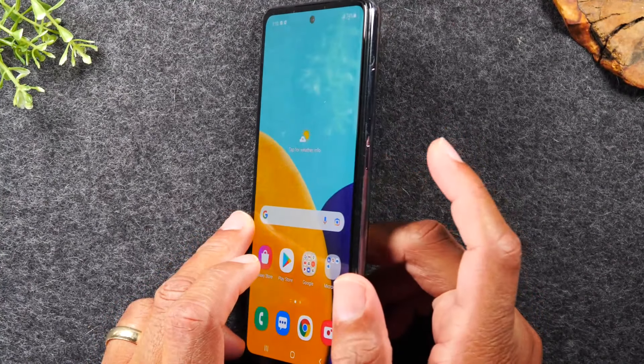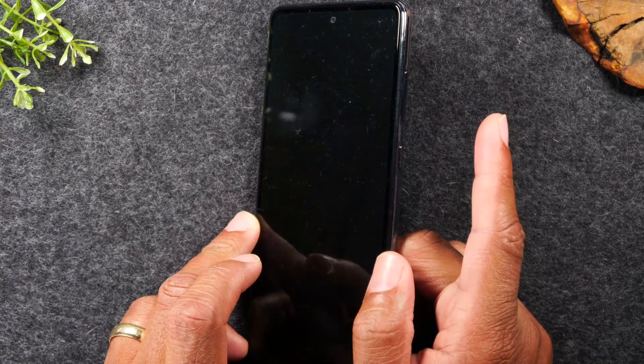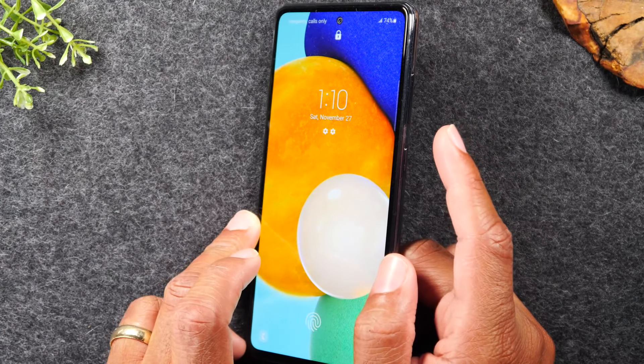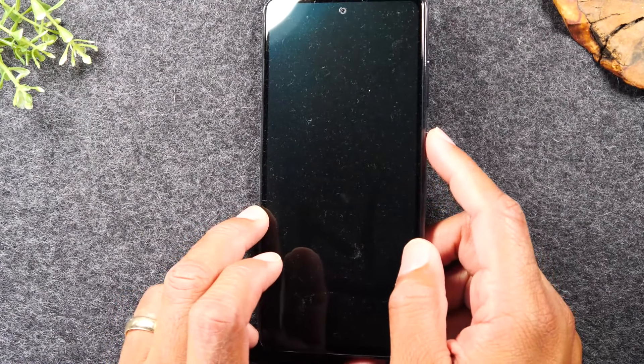The power button is how you turn the phone on and off. If you just tap the button when the phone is already on, it will put the phone to sleep, but tapping it again will wake the phone up. Just a quick tap wakes the phone up — it's always still sleeping and sort of awake.